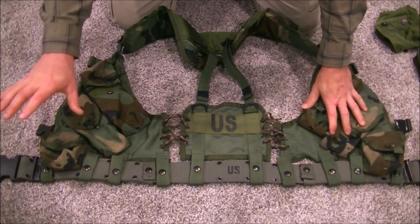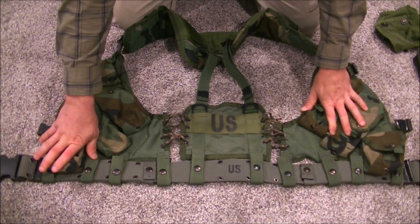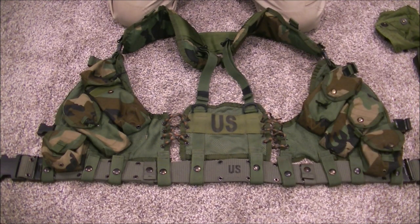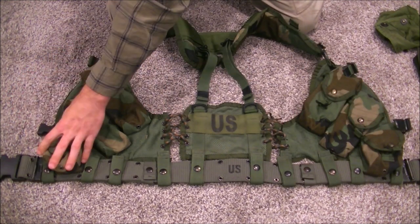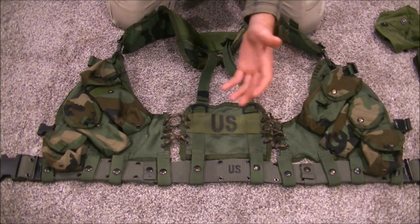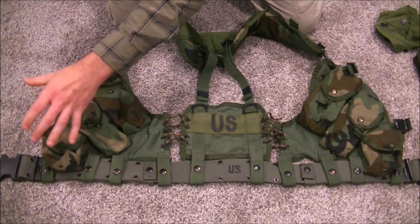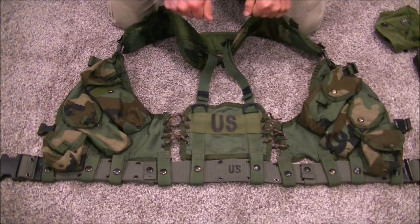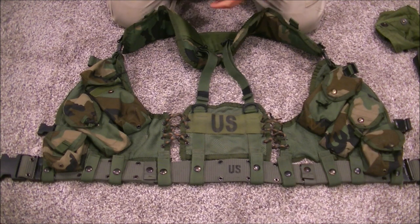Another thing that makes this so versatile is I can fit a CAT tourniquet in a grenade pouch, and also a four-inch Alice bandage, so I have good enough med for a very quick get-up. In a fight, if my support side isn't hurt and I don't have to let go of my rifle, I can access my tourniquet while providing cover. Win the fight or fight your way to cover, then treat yourself — tourniquet first before bandages or packing wounds.